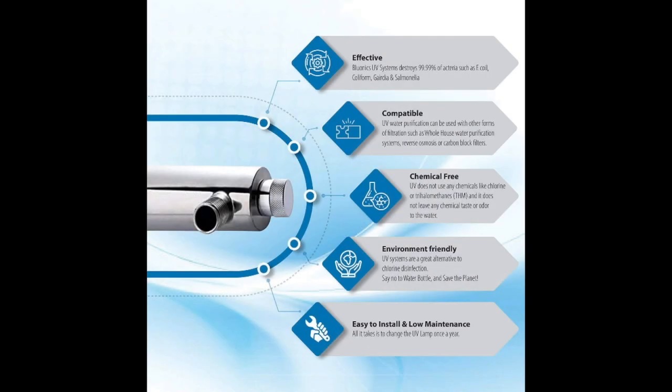Water enters the Blue Onyx at Stage 1. Here, a 20 micron sediment string wound sediment filter works to remove dirt, sediment, silt, and rust. Passing into Chamber 2,